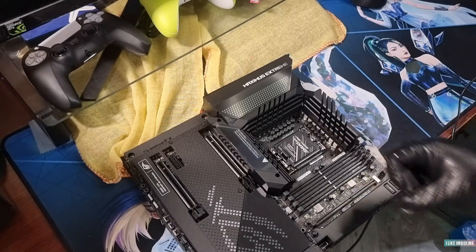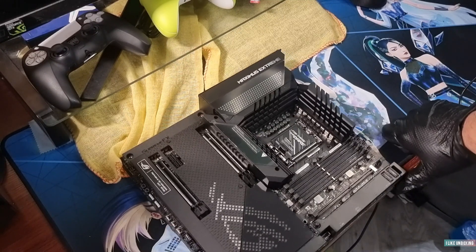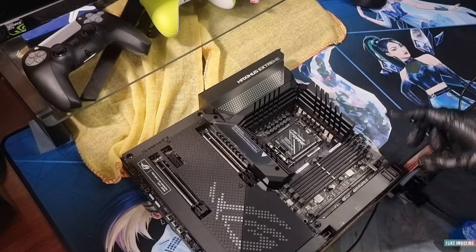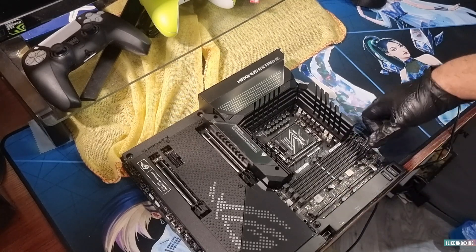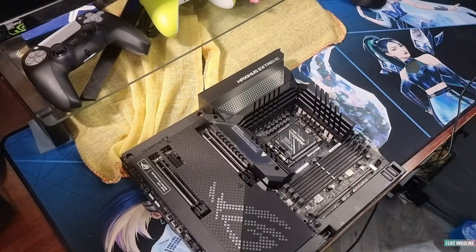This is where your 12th gen CPU goes. I'm thinking maybe an Intel i9-12900K or the KS — comment down which one I should get. Your RAM can go in here, DDR4 or DDR5, up to 128GB. I wouldn't recommend the top-spec DDR5 just yet as compatibility is still being updated, but I'm thinking maybe 64GB.